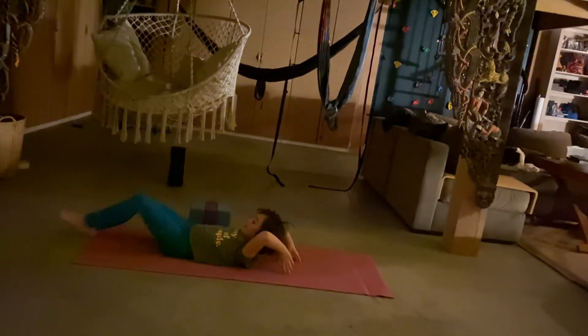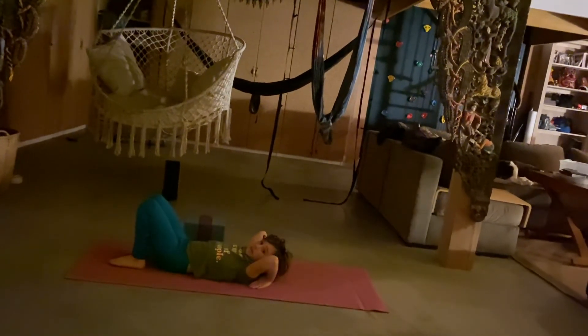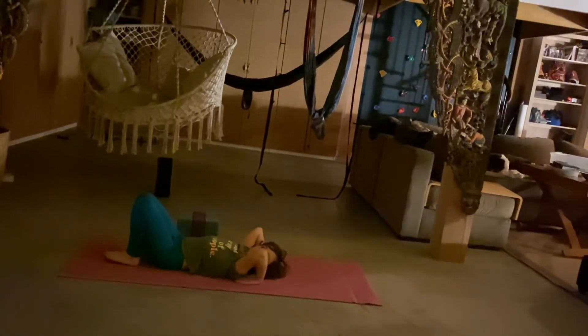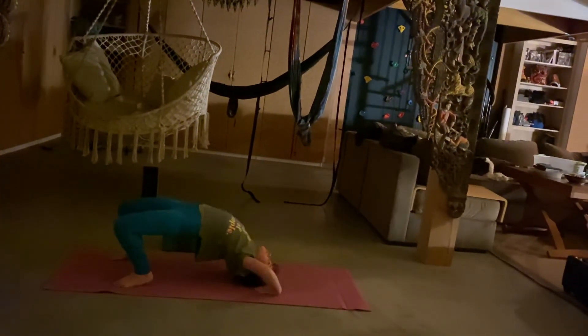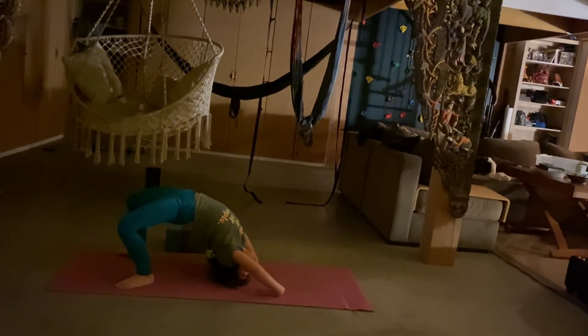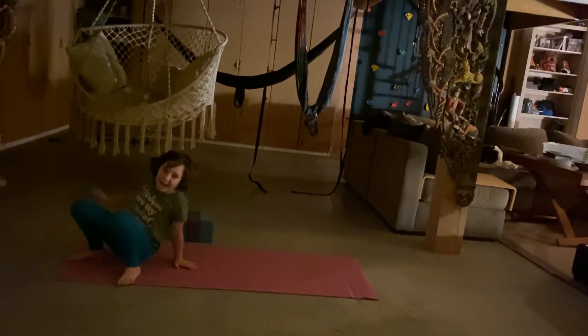I can demonstrate again. Put your legs like this, hands underneath your elbows. And full bridge. Bye now.